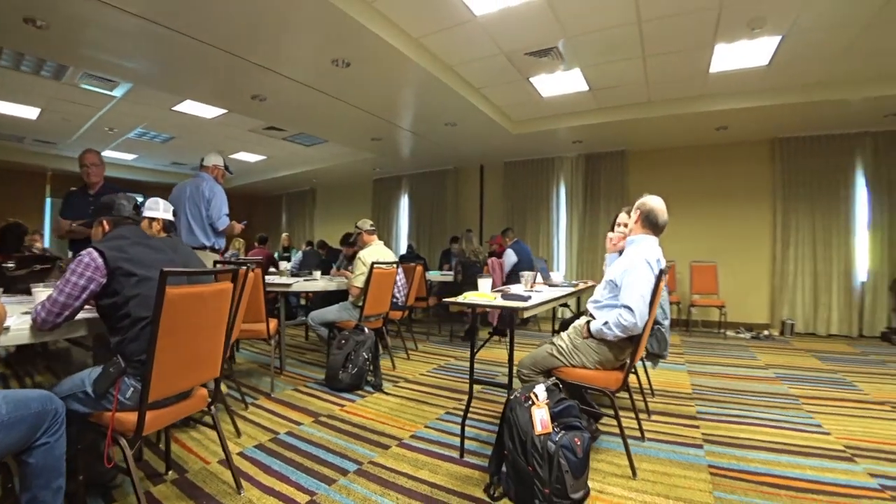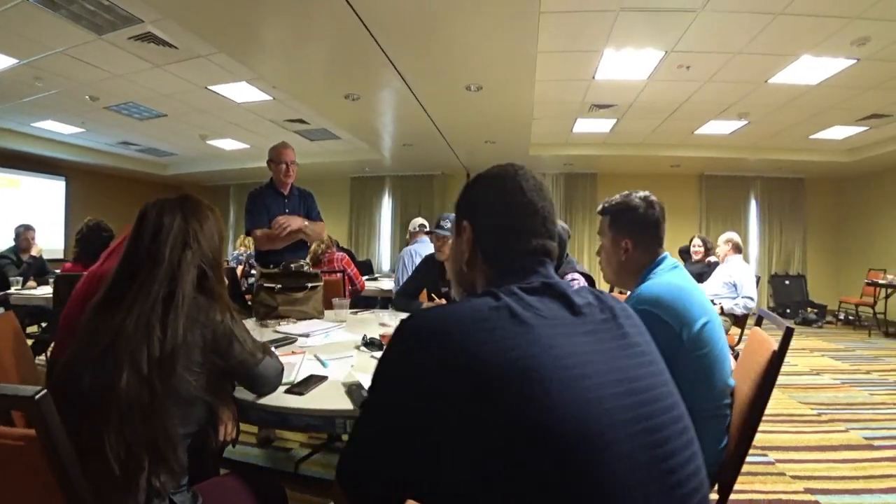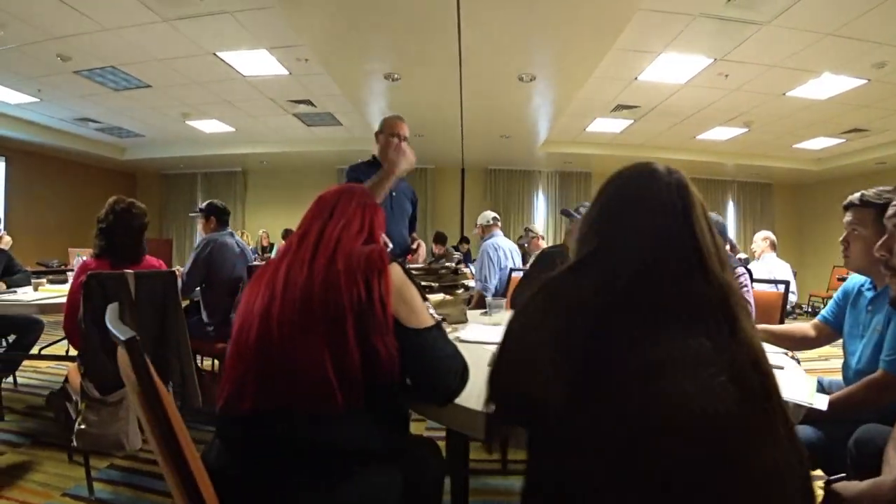As with all LGMA Tech courses, this course is interactive, full of activities, group discussions, and opportunities to learn and solve problems with your peers.